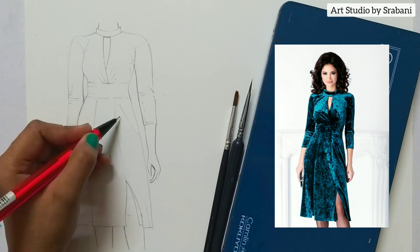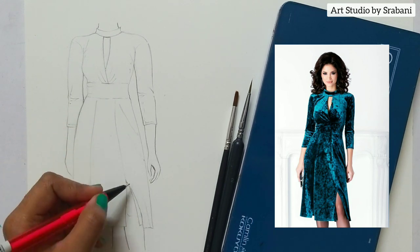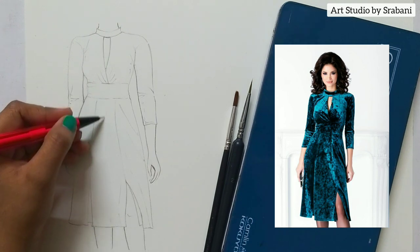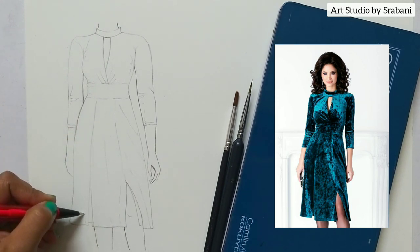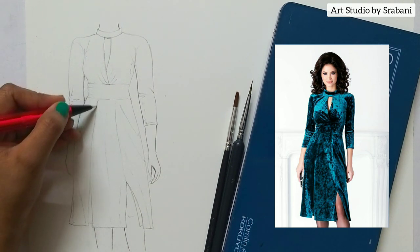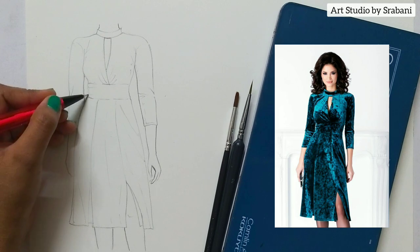I am going to talk about a very interesting method which is the wet on wet technique. Here you can see that I am giving slight fold lines using my pencil only, which will later guide me while giving the folds using the color.